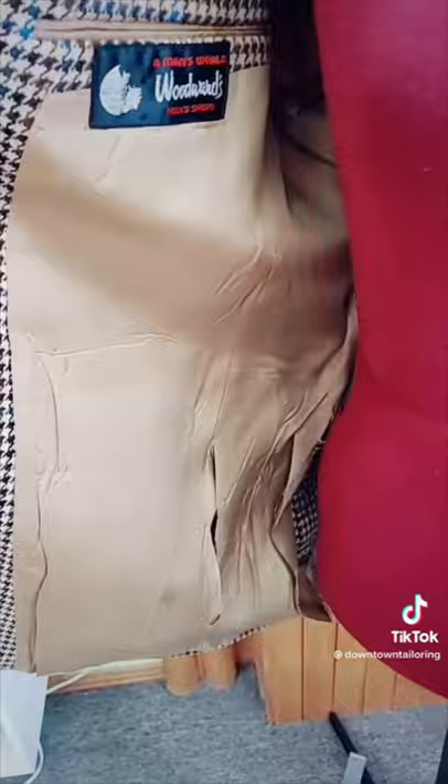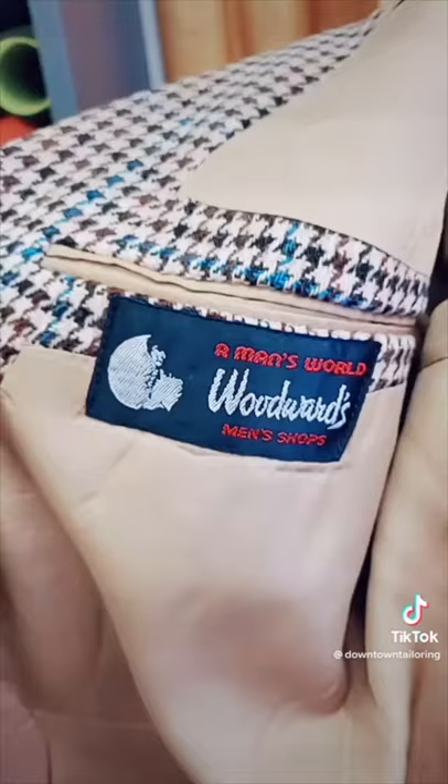The father of my client bought this jacket over 40 years ago and it's very special to him. However, it does need quite a lot of work, so today we're going to restore it. We're going to have to take it in at the back, also fix the lining, close up some holes, do some mending, but we got this so let's go.